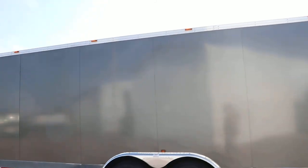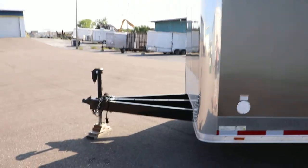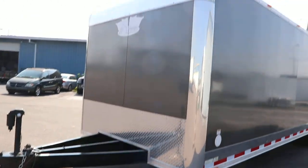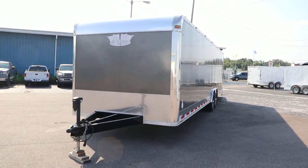It has a gray finish. And that was a quick look at the vintage race trailer.